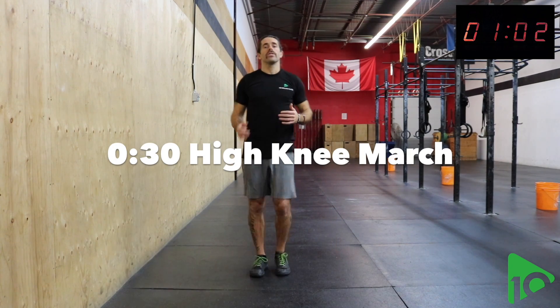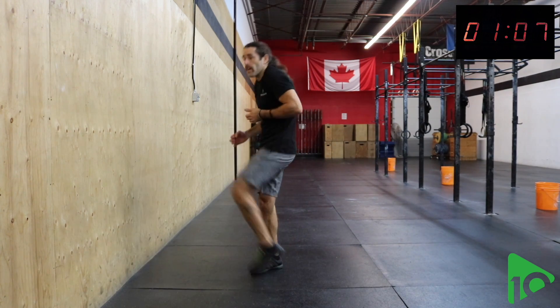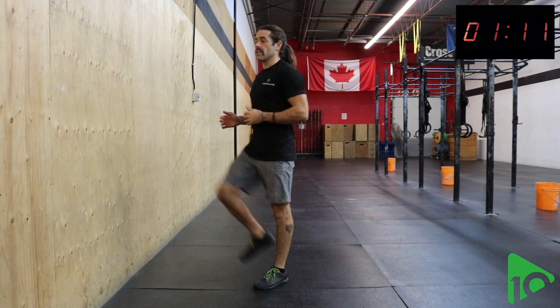Next is going to be a high knee march. Trying to bring the knee as high towards the chest as you can without falling forward. Keep the chest proud. Bring the knees up one at a time.